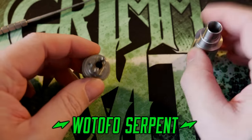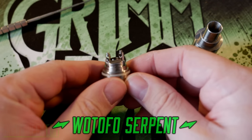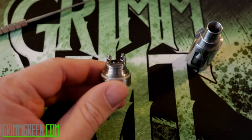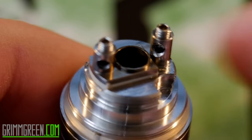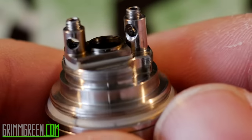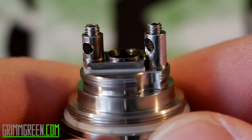This is the Watofo Serpent. I'm going to show you the easiest way I've found to build it and wick it. If you look at this deck, you can see that the post holes are strange — they're offset, which confused me at first. Looking at the deck square on, the post holes are offset to one side. So you build a single coil in between them, and then you have your wicks and these little juice channels. It actually works really, really well, but I had to slightly adjust the way that I build for it.